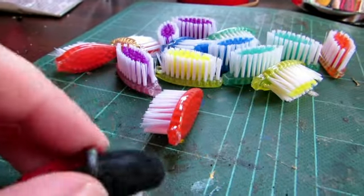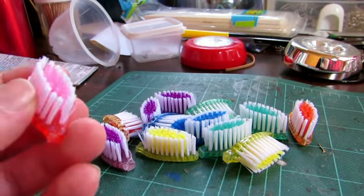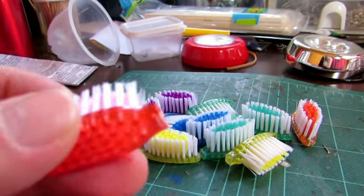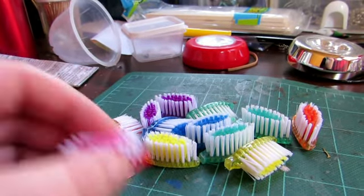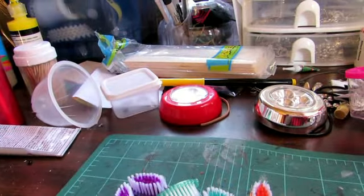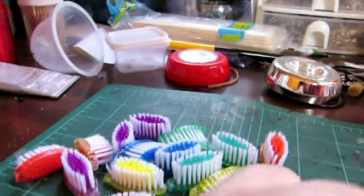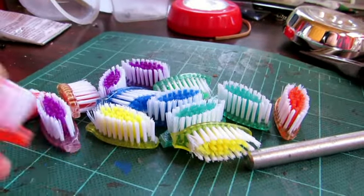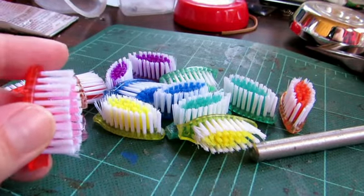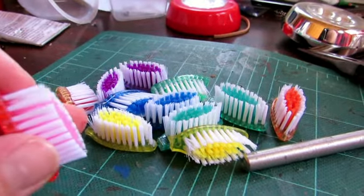I dropped it. So you start out with toothbrushes and cut the heads off. How you choose to do this is up to you. I just used an exacto and scored it first and then I used pliers and broke it off. If you use toothbrushes that are made out of the right kind of plastic that's just kind of soft, you can usually just break them off or use some really sturdy scissors.